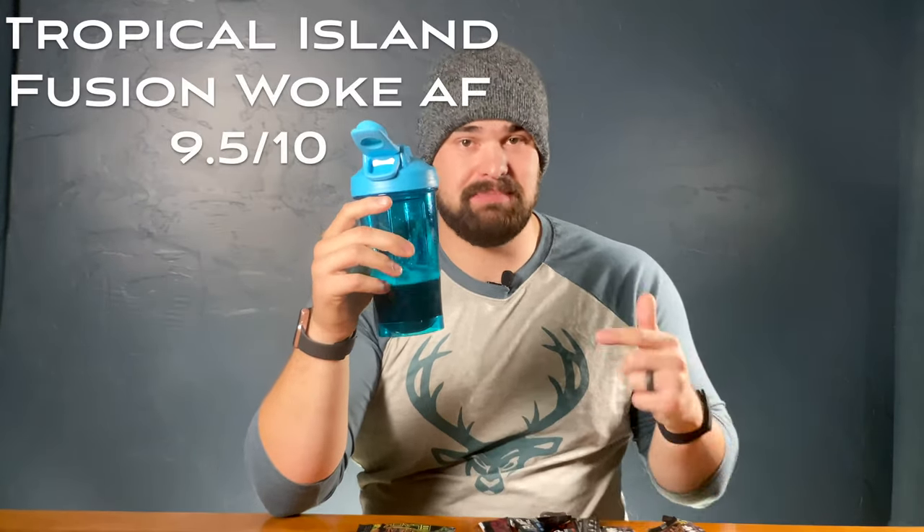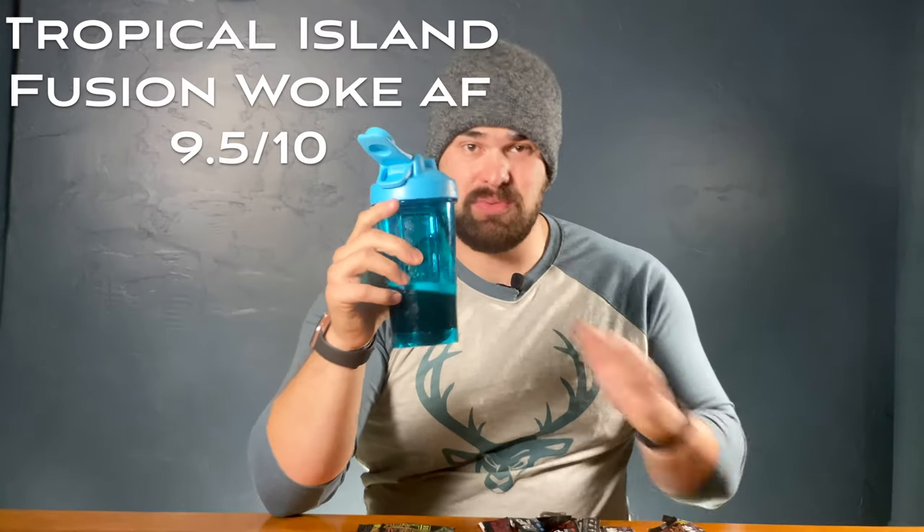This is the Woke AF version, so there's going to be different versions I'm trying. Woke AF is basically their high-stimulant version — 333 milligrams of caffeine. That's about what I need when I work out. Some of these aren't the high-stimulant version, so I'll probably have to take a caffeine pill to kind of help with that boost. But the Woke AF Black Island Fusion — 100% recommend. I'm going to look up the flavor, but I might even bump that up to a 9.5. This is amazing. If you haven't tried this, you need to try this one.